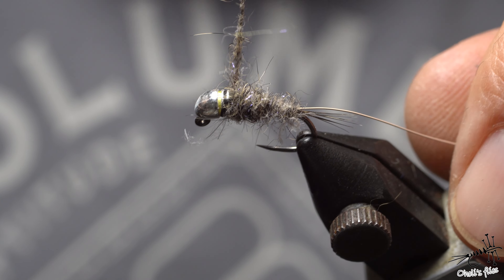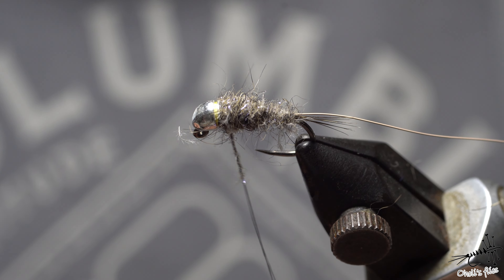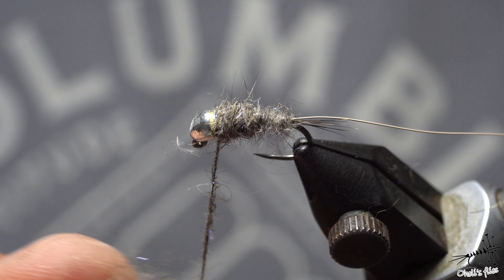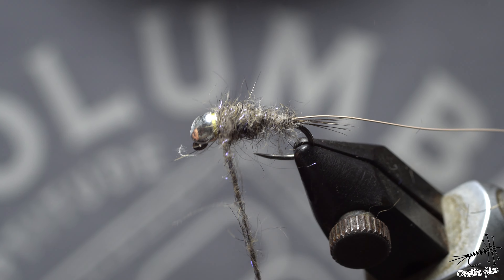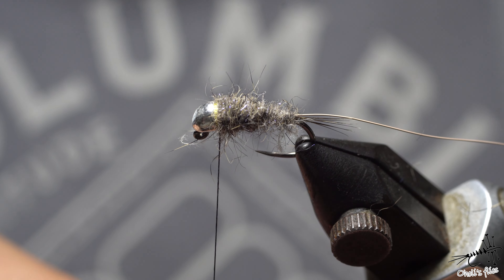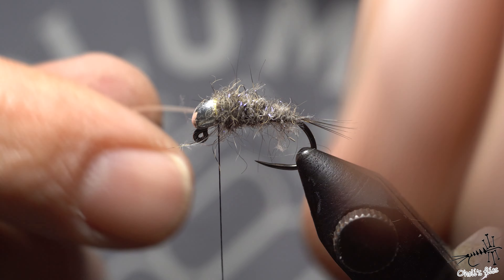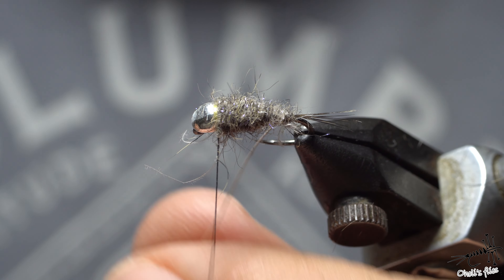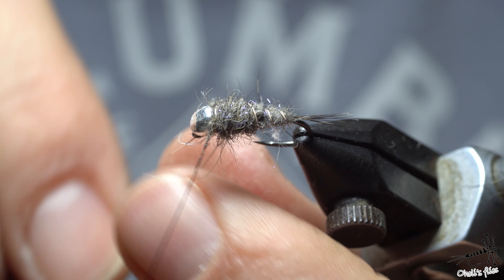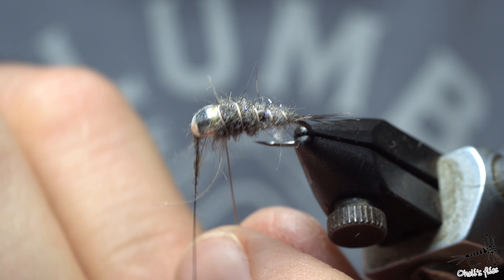This can be like a cased caddis — you can add some green attachment over here. This is just to show you how to deal with these flies, and I'm going to make more of these in the future. As you can see, you can see my thread where I started the fly. I'm going to rib the fly in counter wrap — so after each wrap I'm going to try to tighten up everything even more.